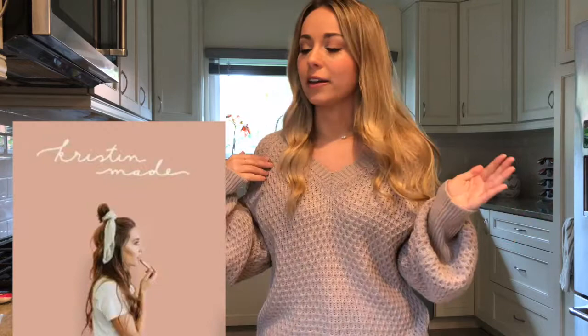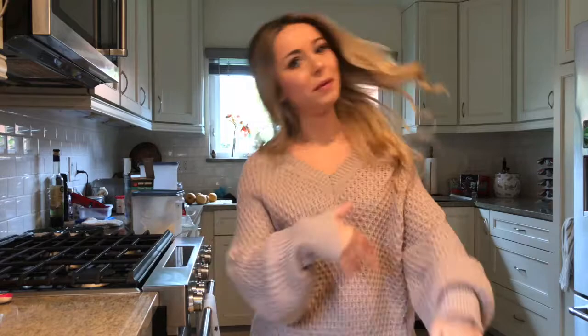We're gonna make snickerdoodle cookies and I got this recipe from another YouTuber whose name you probably know — her name is Kristen Johns, and she has a company called Kristen Made. She makes amazing recipes on there, but this snickerdoodle cookie recipe is my favorite out of all of them, so we're gonna make that one today.